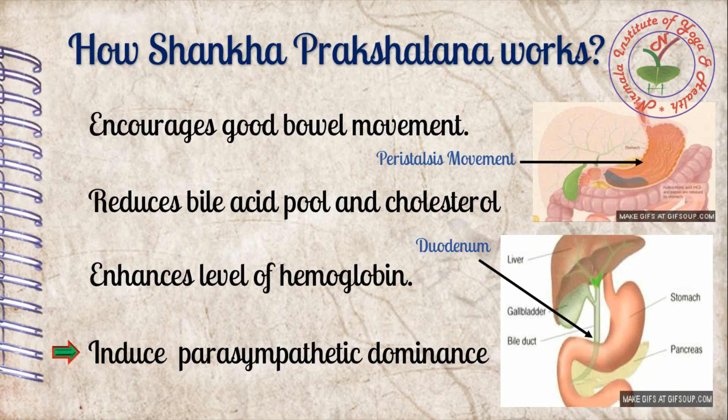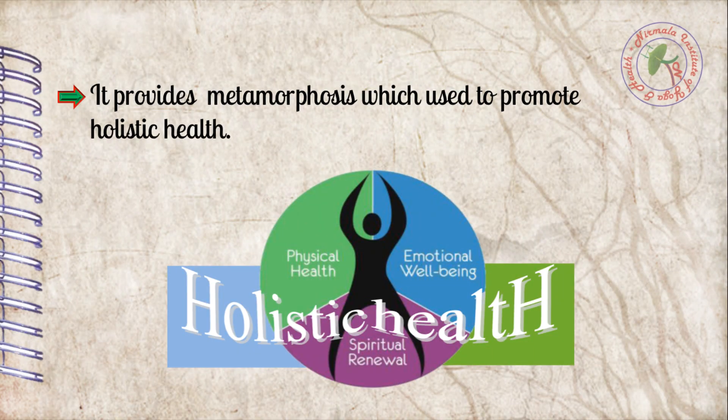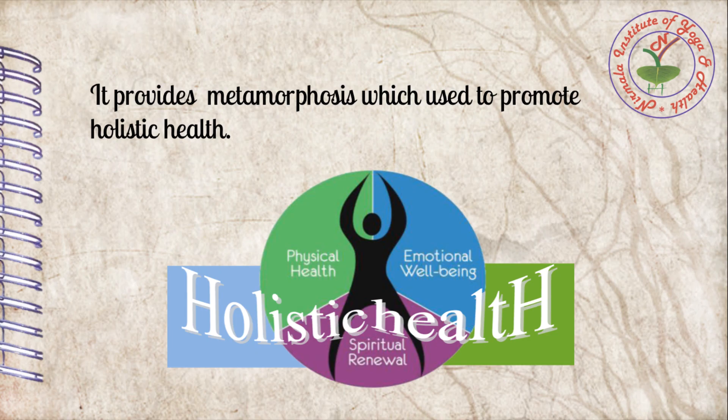Due to complete evacuation, our gastrointestinal tract state becomes like a newborn baby's gastrointestinal tract. In that state, multifarious hormonal balance takes place for homeostasis, thereby giving a balancing effect on hormones and inducing parasympathetic dominance. Since it purifies the gastrointestinal tract naturally, and the digestive system is the foundation of the physical body, practitioners repose and relax at physical and mental level. Whole body is resonated at a holistic level, thus it provides transformation which promotes holistic health in life.